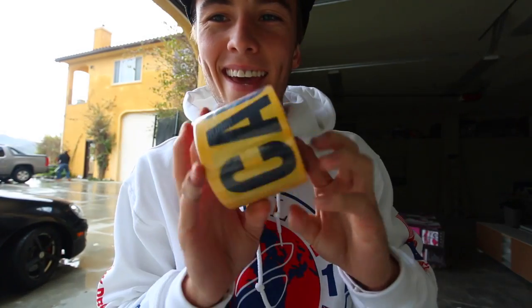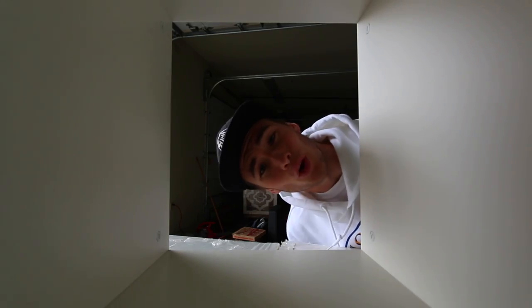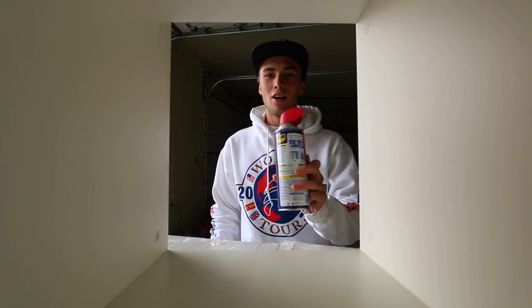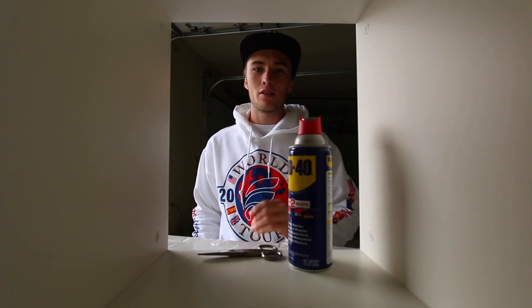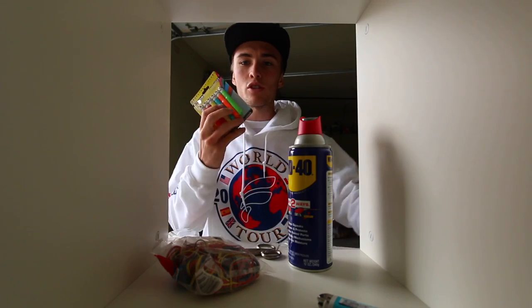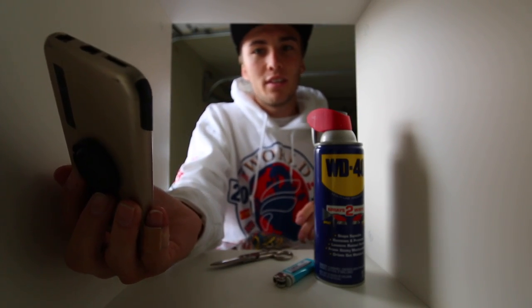Let me show you what I'm gonna burn today. Look at all the stuff I got to burn! Caution tape — so we know to be cautious. Now it's time to build the homemade flamethrower. All you need is WD-40, some scissors, rubber bands, a lighter, and glue. I've got extras so we're gonna make two.